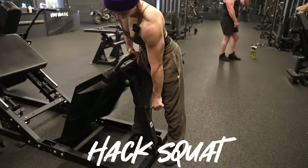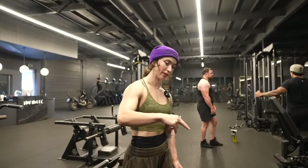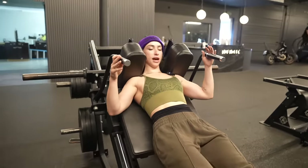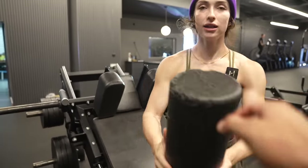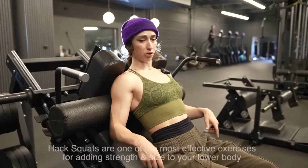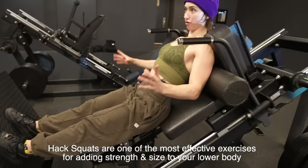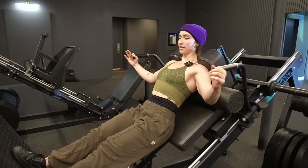This is the hack squat. I like to have the angle so it's kind of flat so my toes aren't pointed outward. You can do it just like this with your back flat. I like to use a foam roller up behind your shoulders — it changes the angle so that it's more focused on your legs and takes some pressure off your lower back, targeting your quads, hamstrings, and glutes. See the angle? There we go. All in the quads. That is the hack squat.